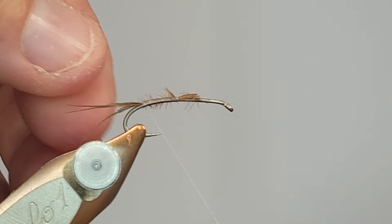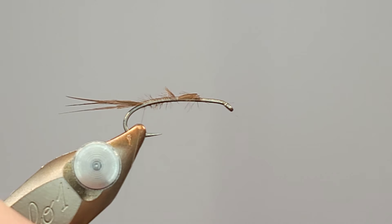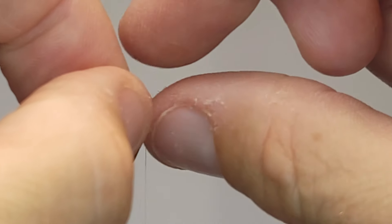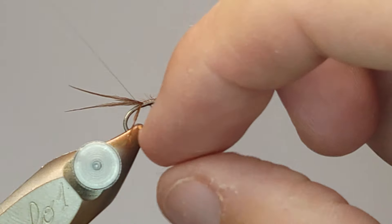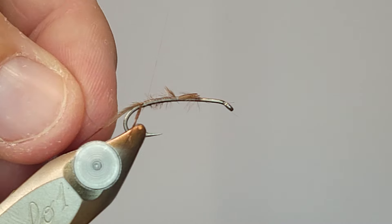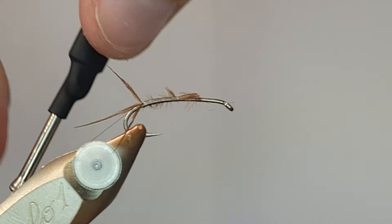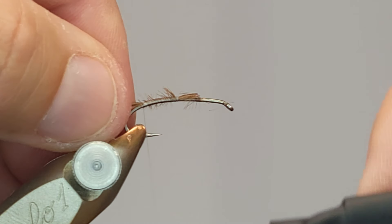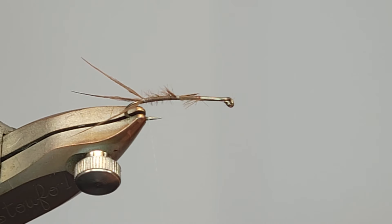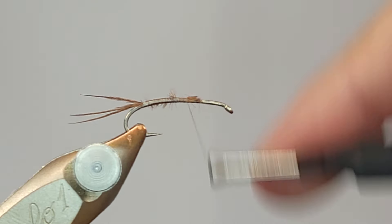This next step isn't absolutely necessary, but once these fibers get wet they're going to want to stick together and you'll lose a little bit of the structure of the tail. So if I take one piece, fold it back and put a thread wrap in front of it, then take the far strand, pull it out and put a thread wrap in front of it, that'll splay those tail fibers out a little bit. When it gets wet it will kind of hold them apart, which helps when the fly is in the water.